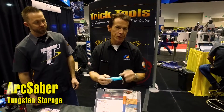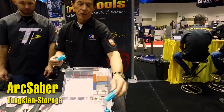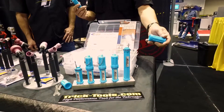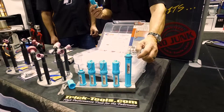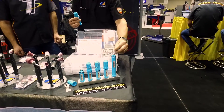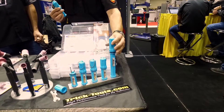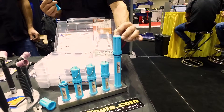We got a new product called the ArcSaber. It's a tungsten storage solution. There's two versions: the stubby and the standard. So if you're a TIG welder, what do you do with your tungsten when you take it out of the package? You end up rolling it around your workbench and that kind of thing. So we came up with these tungsten storage solutions. It's a heavy-duty molded plastic with a robust magnet on the bottom — 18 pound full force. You keep your seven inch tungsten in there. It's got a heavy-duty o-ring and a cap with a reference guide on the top for different tungsten angles.